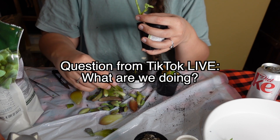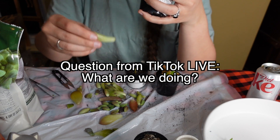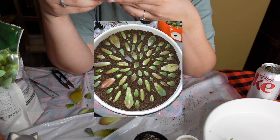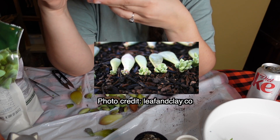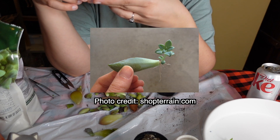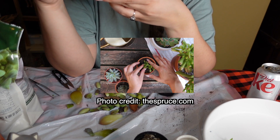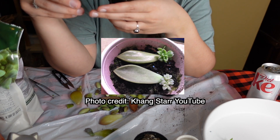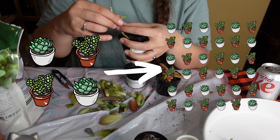We are propagating succulents. Did you know you can basically break off the leaves of succulents and then leave them on dirt, flat, and literally a new succulent will grow right there? And then you take that and plant it in its own individual pot. Eventually this leaf, which is called the mother leaf, will die, and then you have a new succulent. So we're taking four plants and we're turning them into like a hundred plants.